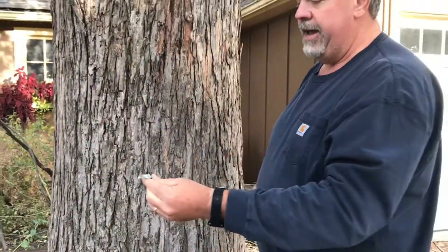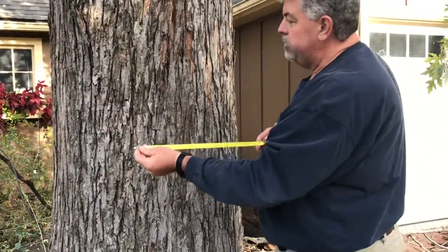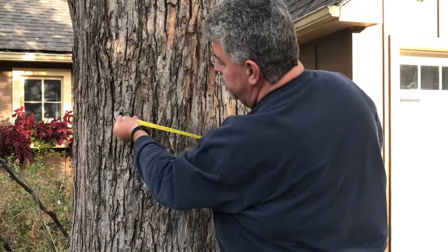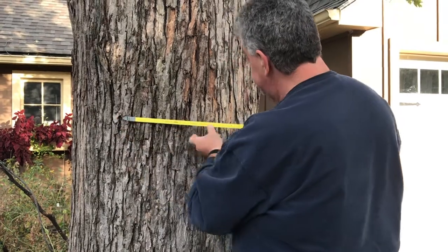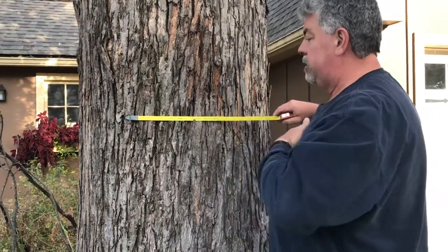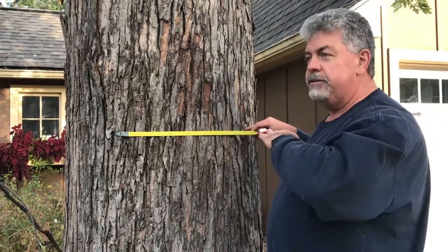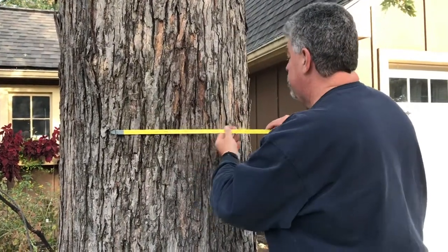The tape has a little hook on it, which is perfect for this situation because I can't actually reach around the tree. So I'm going to hook it on a little piece of bark, and I've got it at chest height. Realizing that we're all different heights, put it where your chest is, and we're going to run it around the tree.